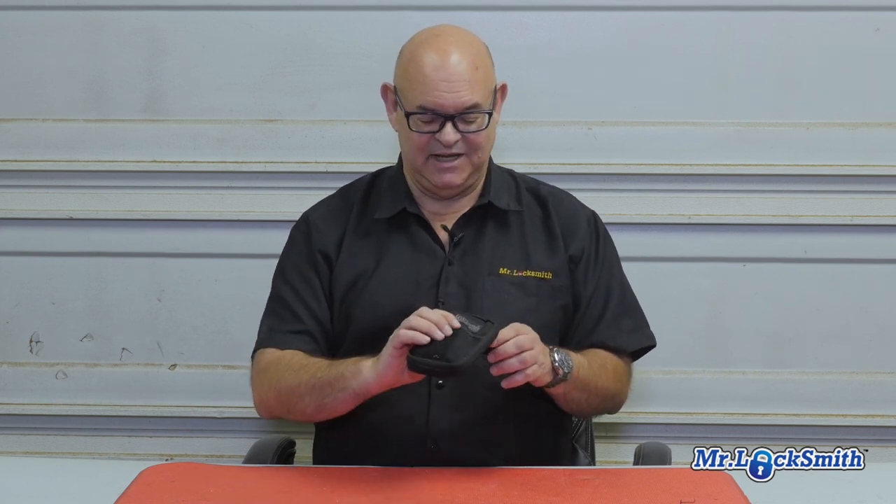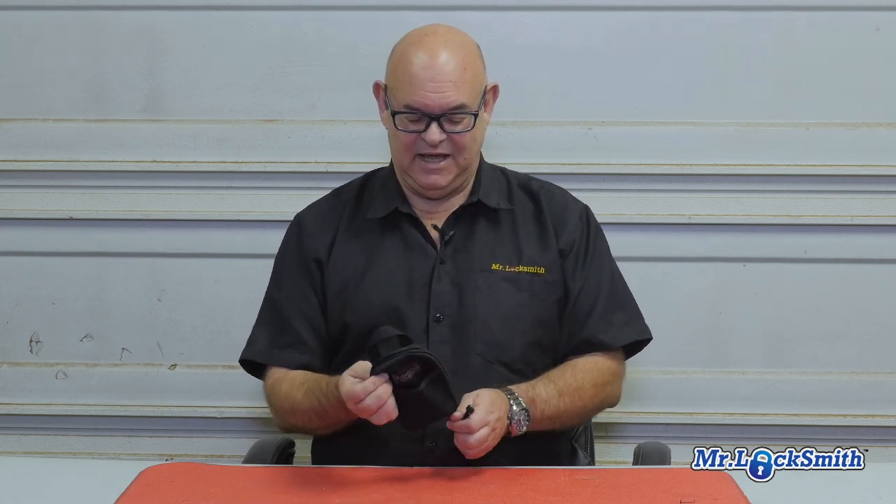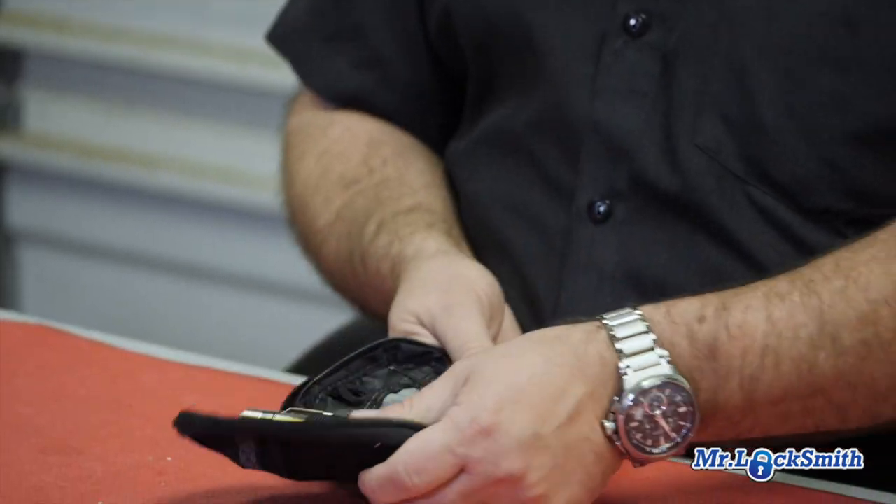It's an EDC case, and in it — this is what I do probably 95% of my picking lockouts — I just grab this kit. It's quick and easy. I'll show you what I got here.